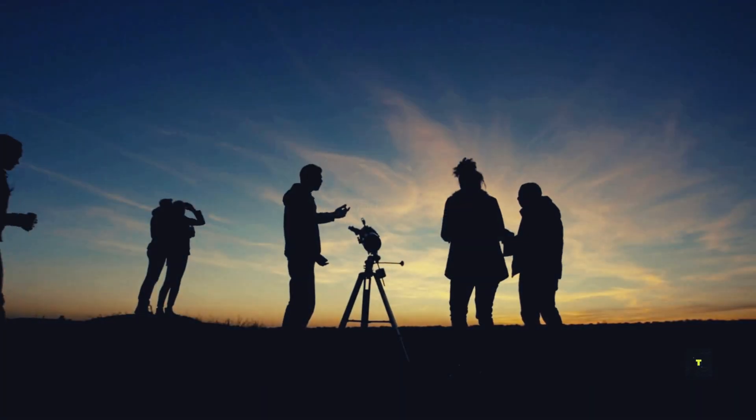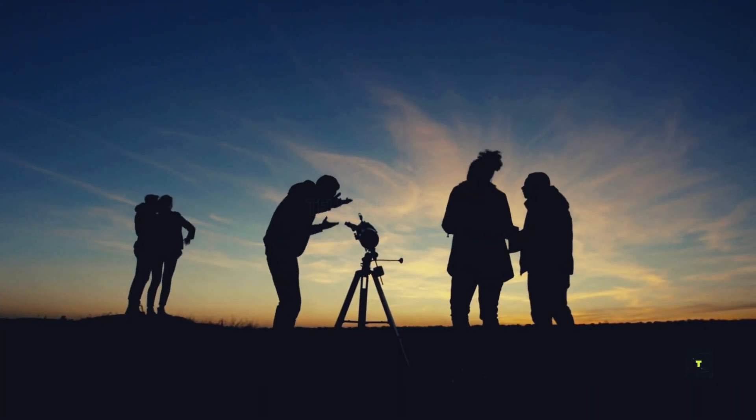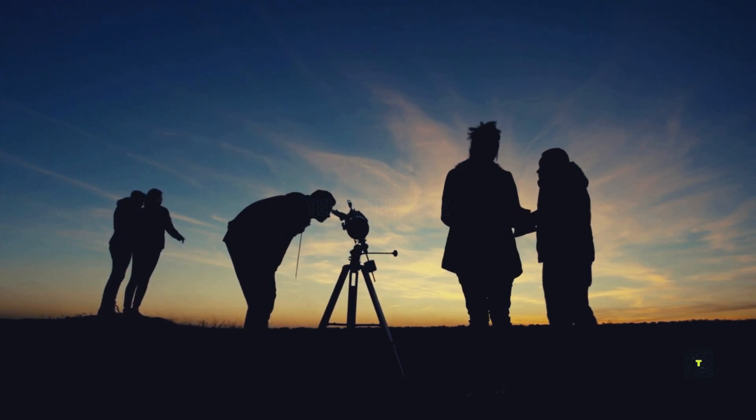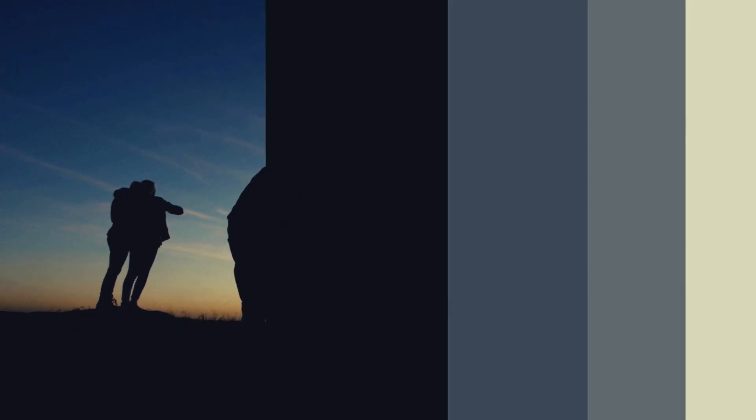Choosing the best telescope for astrophotography depends on your goals and budget. Remember, the universe is vast, and there's a perfect telescope out there for you to explore it.